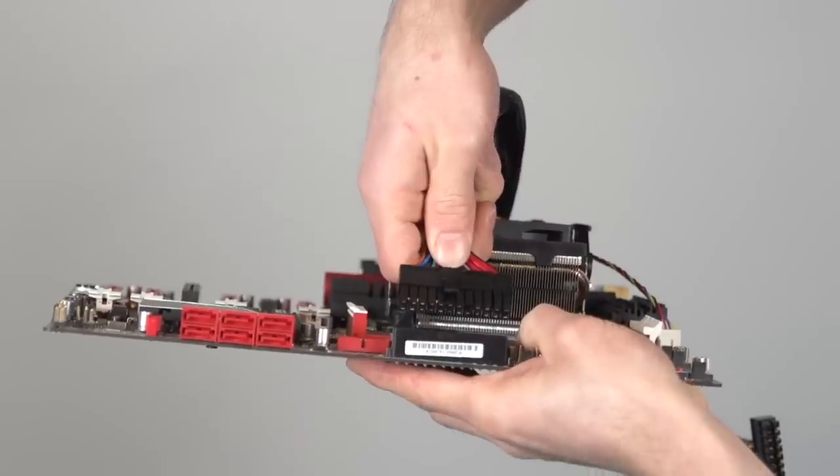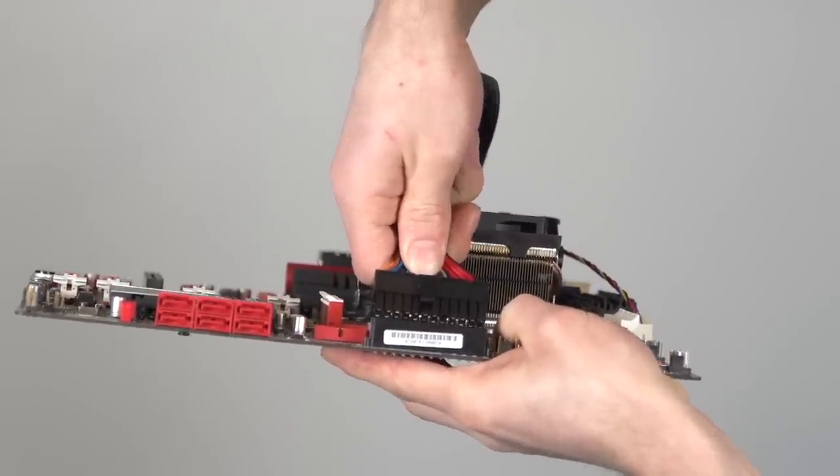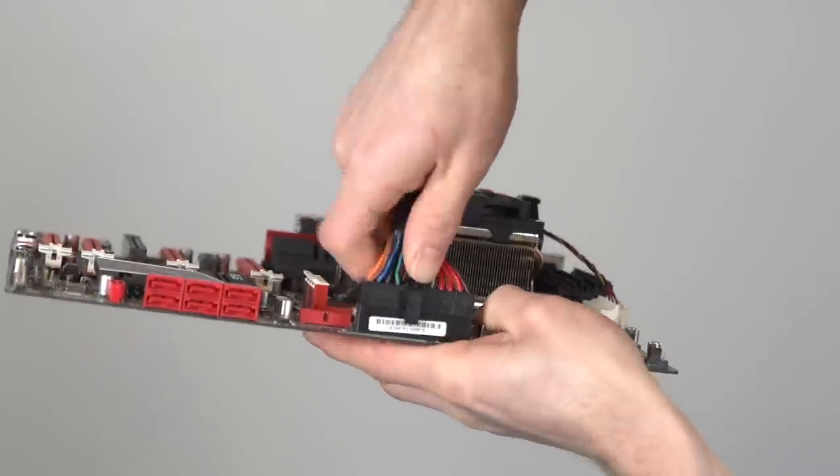The 24-pin connector is usually located along the right-hand edge of the motherboard and is notched so that it only goes in one way. You can tell that it's completely inserted once the clip is closed over the latch.